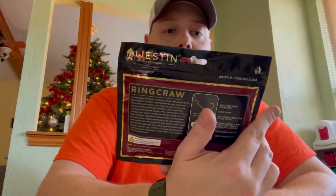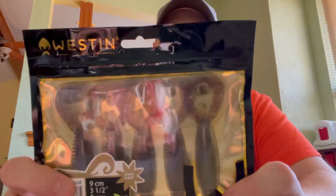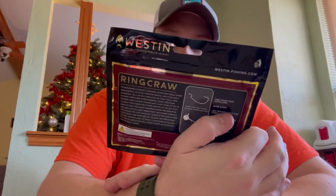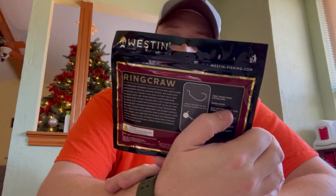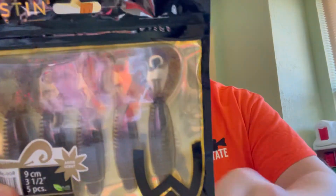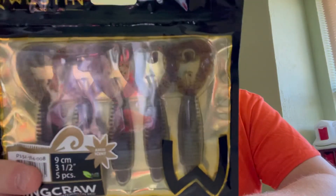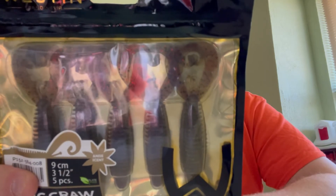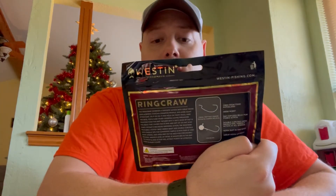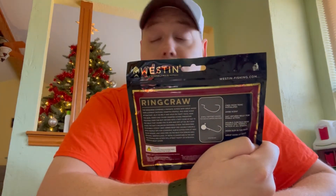Last but not least, I actually really like these. These are Westin — they're Scandinavian — ring crawls in a watermelon red color. Kind of a brownish with a lot of red flakes. I've had a lot of luck with these. The only downside is you only get five in a package, which is kind of a sad deal. But these things work really, really well and I'm looking forward to getting them in the water. Hopefully we can go catch some fish pretty soon.